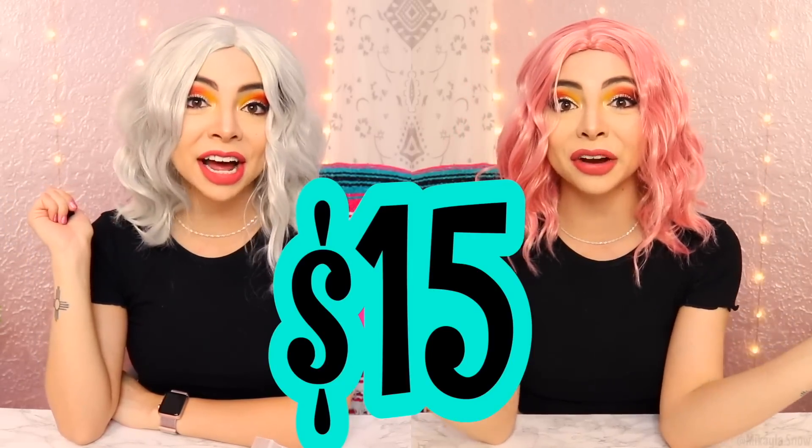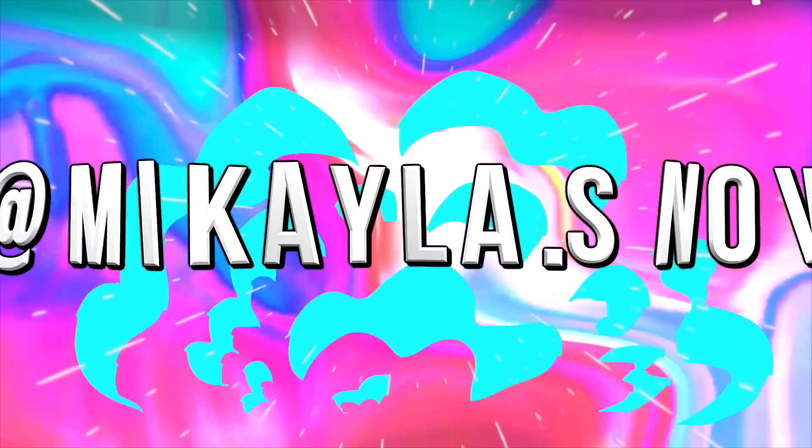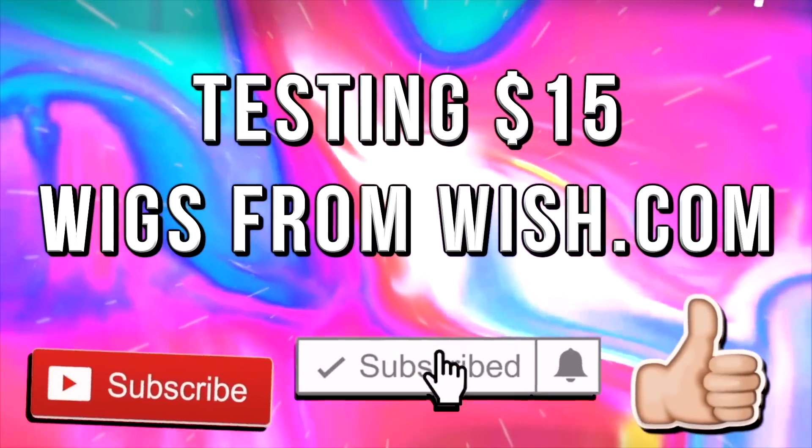Hey everyone, my name is Mikayla Snow, and today I'm going to be trying out $15 wigs from Wish. The first thing I'm going to do is slick my hair back in a wig cap, so it'll be really easy to try on all of these wigs.